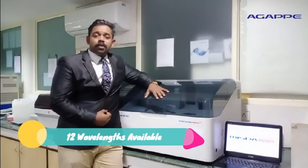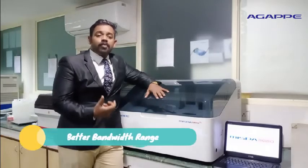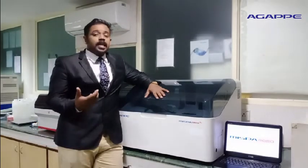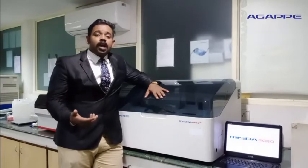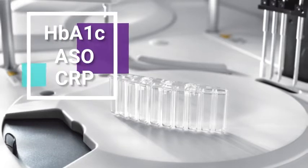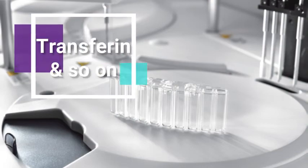There are 12 wavelengths available ranging from 340 to 800 nm, with the benefit of a better bandwidth range to accommodate all biochemistry and immunochemistry assays. This helps you to perform extended liquid profiles with APOA1, APOB, LPA, and other add-on protein assays like HbA1c, ASO, CRP, RA, microalbumin, C3, C4, ferritin, transferrin, and so on.